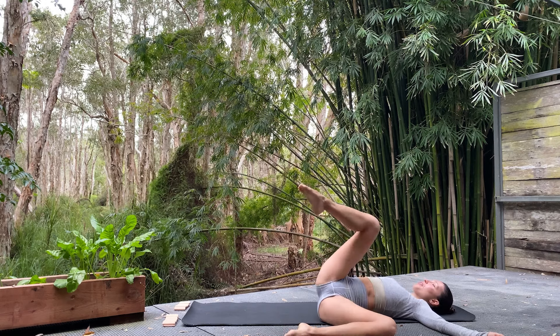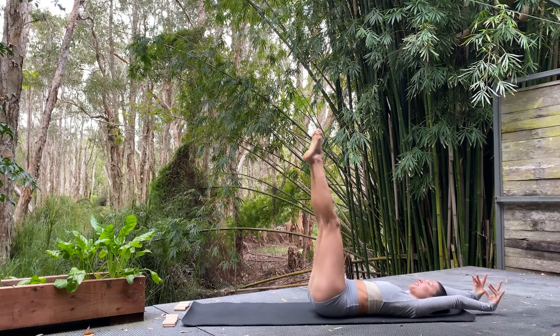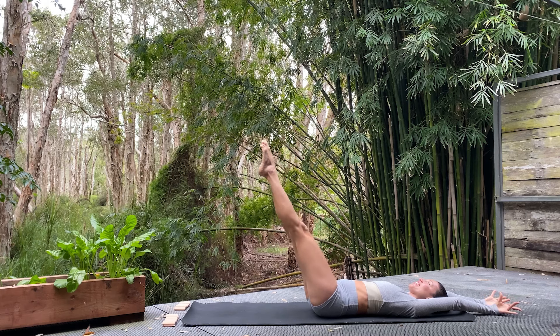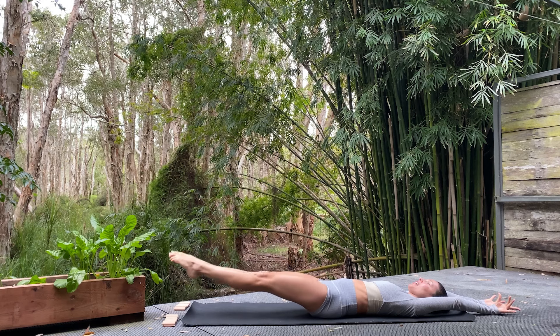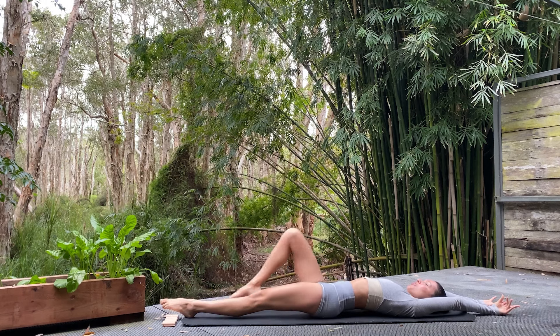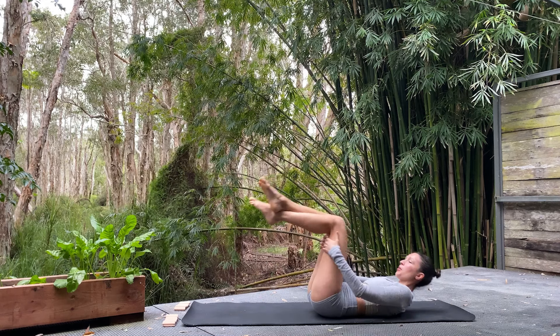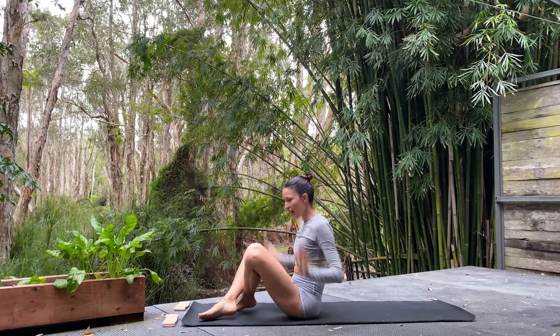Extend the right leg to the sky — shoulders in contact with the earth. Hold behind the thigh or behind the calf. Pointing and flexing or gently pulsing the leg towards the body for five. Then the left knee bends, right foot is flexed, crosses on top of the left thigh — gently catch the left leg, right knee draws away from the body. Gently pulse or sway side to side. Unwind the legs, knees lower to the left, body twists to the right. Right shoulder in contact with the earth. Three deep breaths.